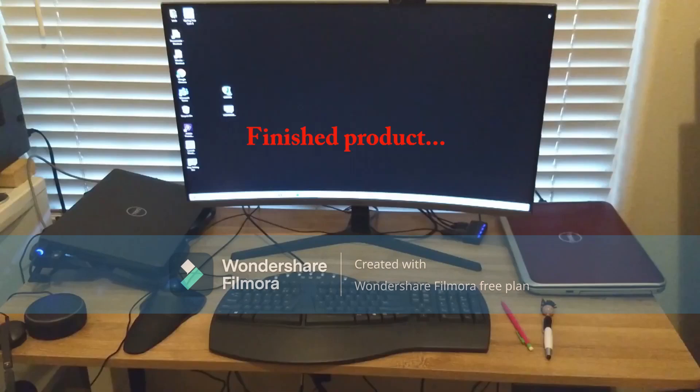Right now I'm sharing my large screen between my work and personal laptop. I'm going to buy a KVM switch to make that a lot easier. Now let's take a look at the screen.